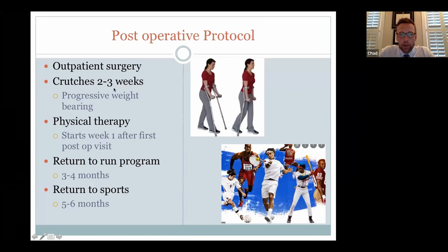Postoperatively, this is an outpatient surgery. I keep patients on crutches with partial and progressive weight bearing over two to three weeks, and physical therapy starts the first week after surgery — I typically see patients in the office four or five days post-op and then start therapy. For athletes returning to running-type activities, we don't allow those for about three to four months. Full return to unrestricted sports is typically five to six months. Once off crutches, patients are typically walking normally, and most feel pretty good by three to four weeks with minimal discomfort.